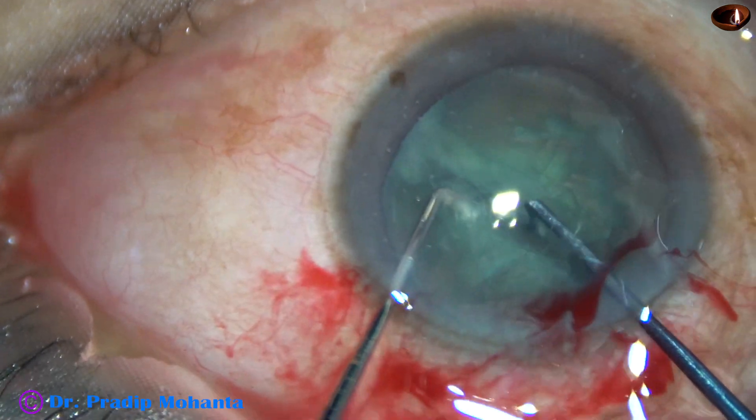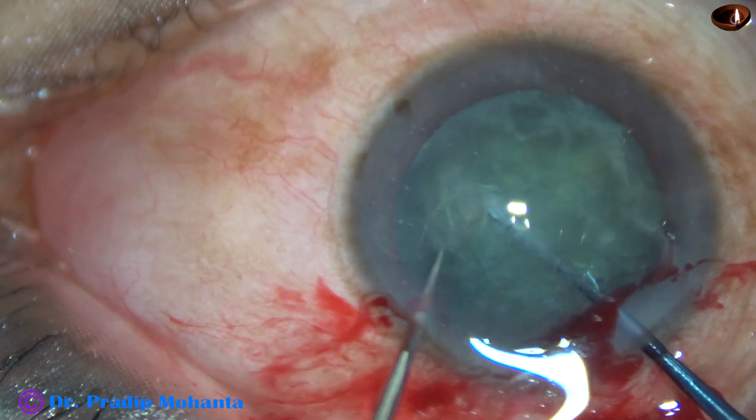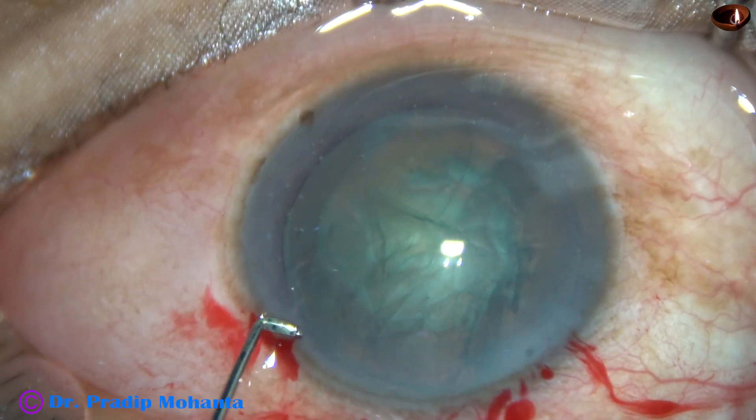And here it is. The nucleus is divided into two halves and then one hemi-nucleus is divided into two pieces. Just these three pieces are enough.